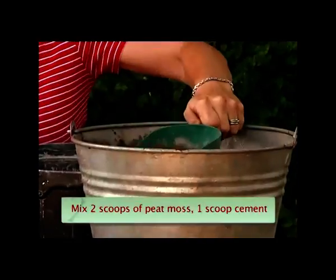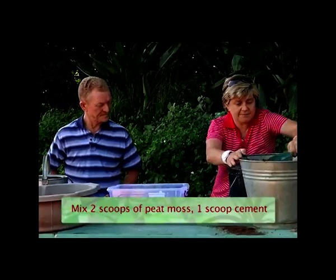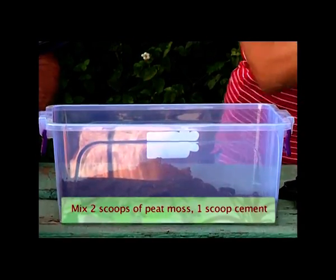We're going to use scoops as our form of measurement. It's two scoops of peat into our mixing bowl and one scoop of cement.